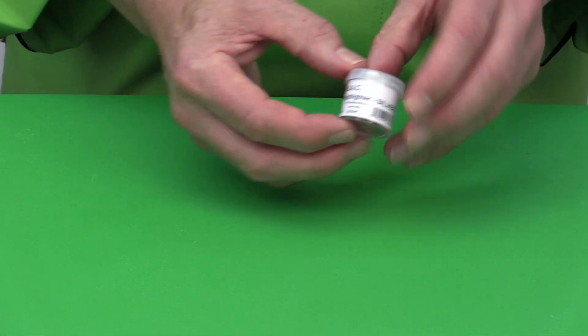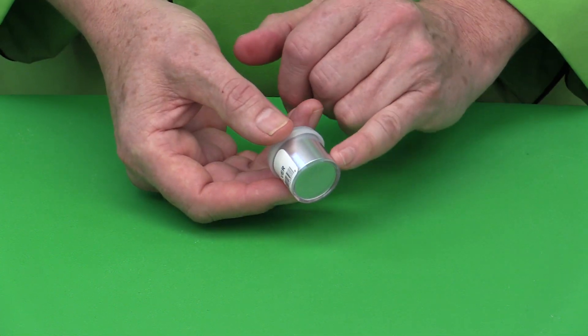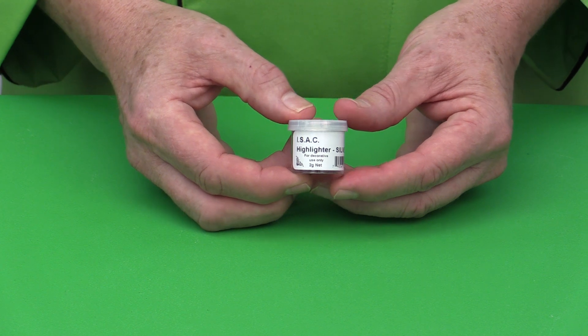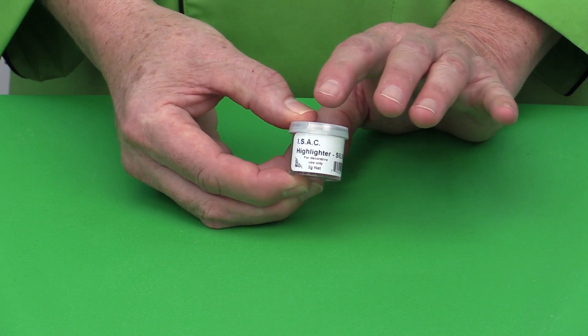There's also the highlighter line, which is covered in a separate video. Highlighters are metallics but are only used for decoration or removable pieces — you wouldn't use these on something you're going to actually eat.